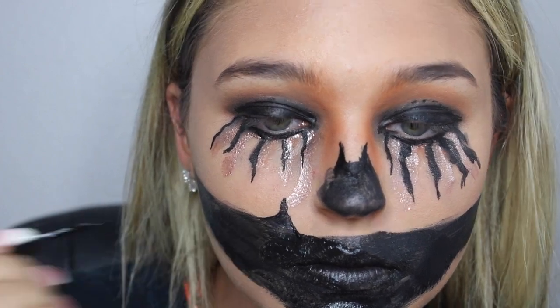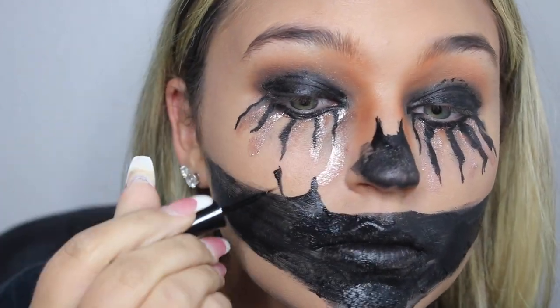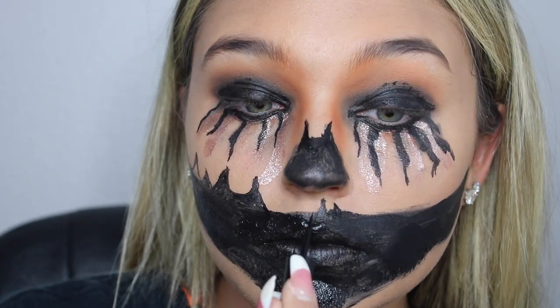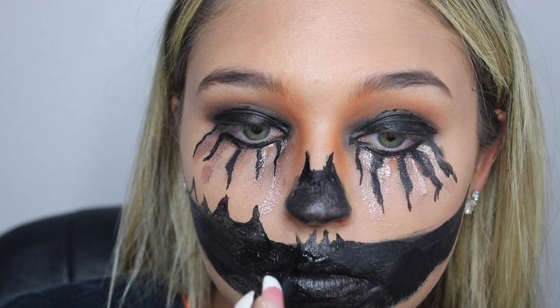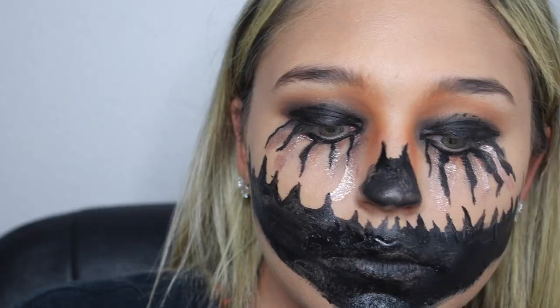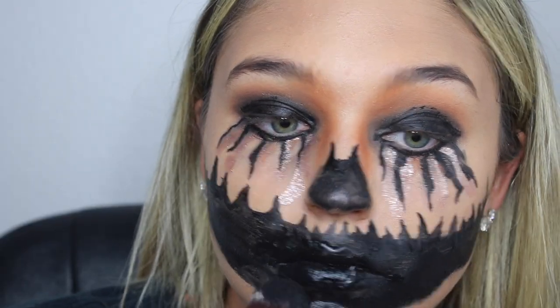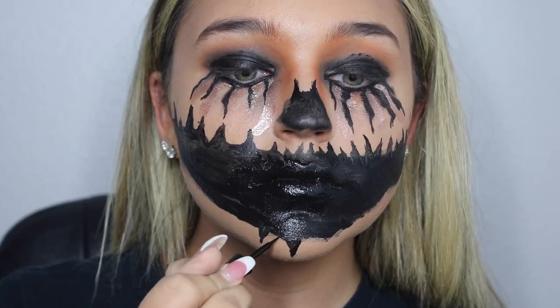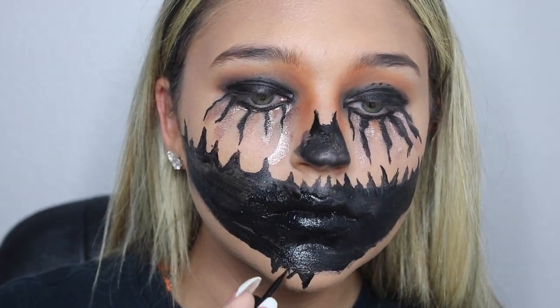For the details, I took my liquid eyeliner and started creating the little indents. I did the same step on my chin and on my jawline.